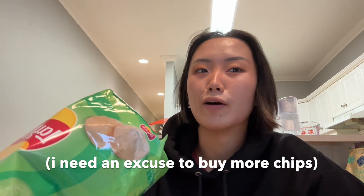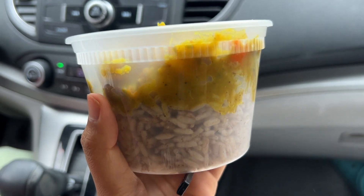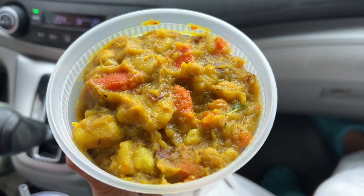He stopped at his office to do something and he picked up some rice and peas and veggie curry. Looks really good! A little bit of rice, a little bit of curry.